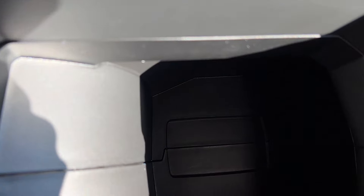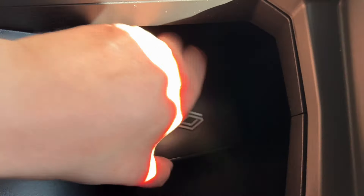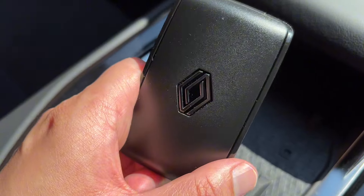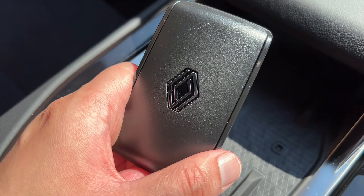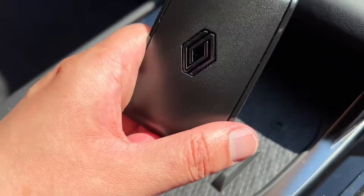You might also get the key not detected message on your screen. All you need to do is grab the key, and where the start switch is for your Renault, grab the key and push it onto the start switch, and that will actually start your car. So you don't need to place it anywhere.